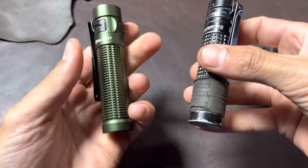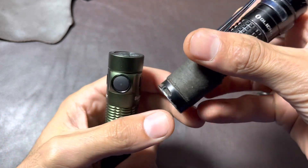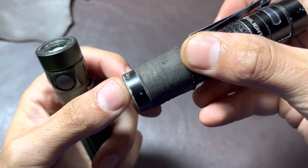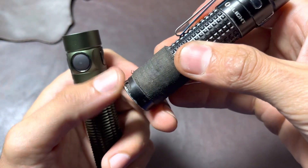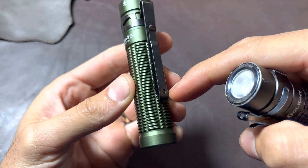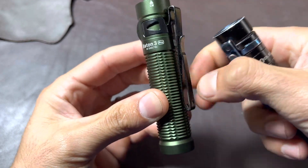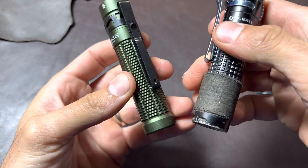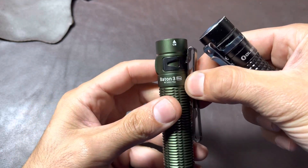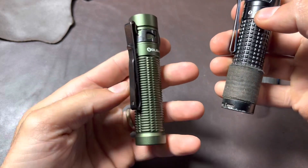Another thing I noticed is that this one doesn't have a lanyard hole. That could actually be a plus because the old one gets really full of dirt and metal shavings — it's just a dirt trap. They avoided that by removing it here and put a hole on the clip instead. But that could be a downside if you want a really secure hole, since with the clip hole it could eventually pop off. Some people might want that security.